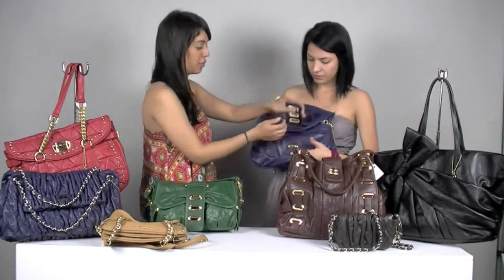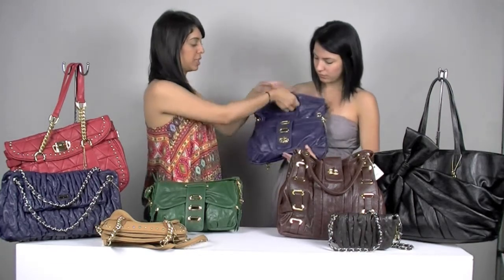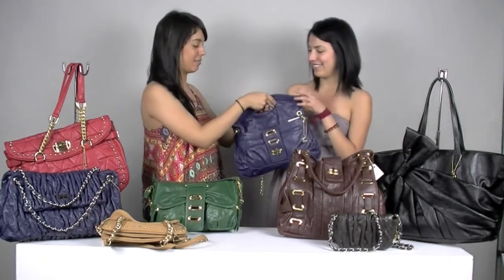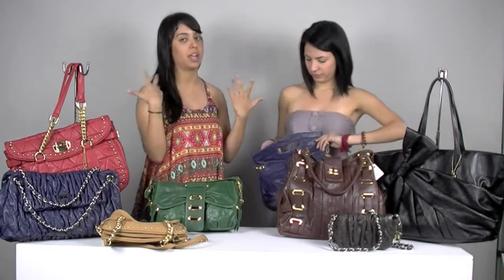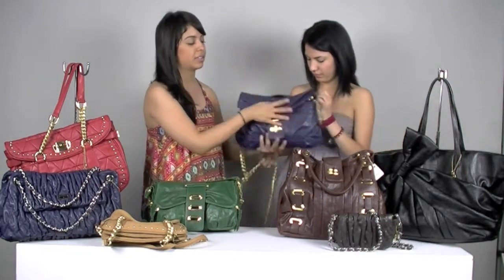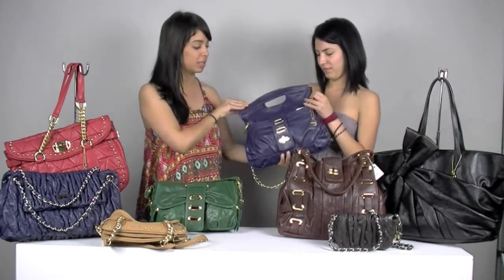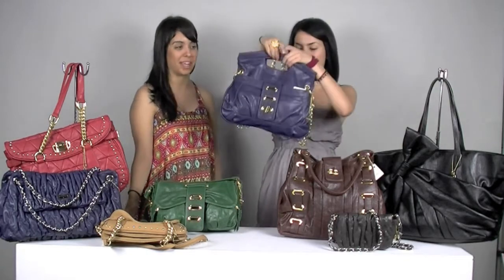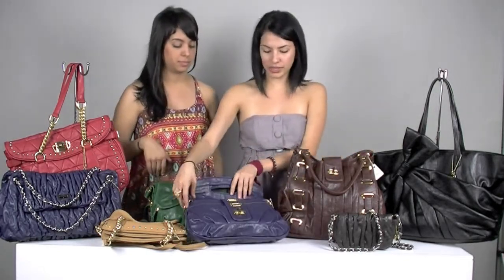I just noticed you can actually hold it like this — I didn't realize that. So it's many functions. This bag is multi-functioning: you can use it as a clutch, as a crossbody, just hold it under your arm, or like this. It's a really, really cute bag. So this is the Liberty again. It comes in different colors as well.